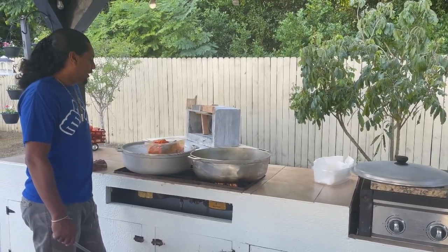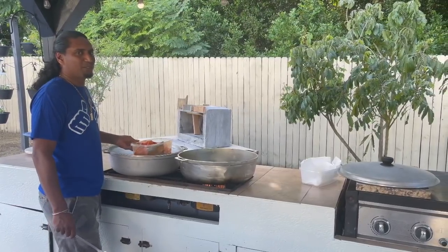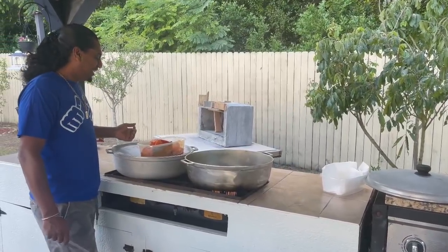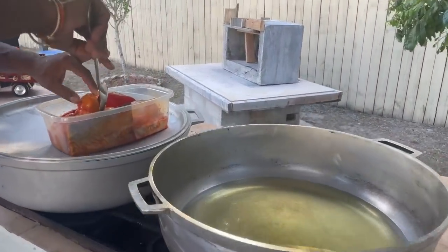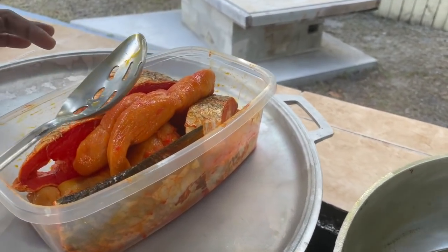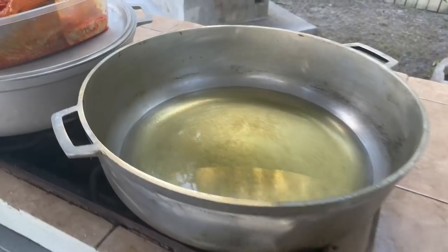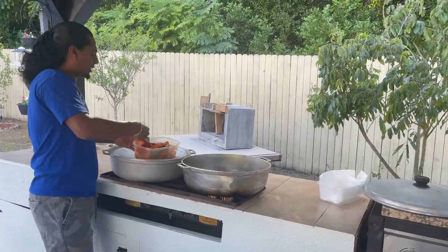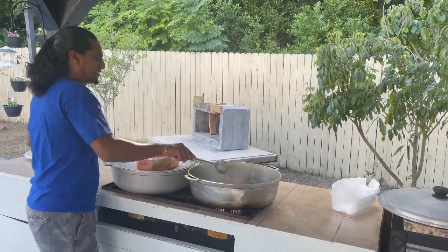Hi, what are you doing? I'm frying some snapper and I'm going to put some fish with okra in a curry. There's that fish egg! Oh yeah, let's see. Nice — and we got Alicia here, she watches me cook and she draws. She's going to be an artist and you're going to be the cook.